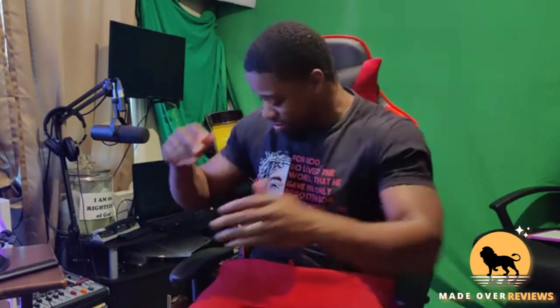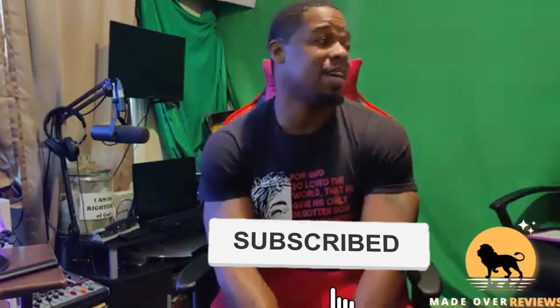Welcome back to the channel, I am Mr. Made Over. Today we have another unboxing. Hope y'all enjoyed that last unboxing and assembly of the Von Racer gaming chair. I'm still testing it out — you can never truly get a feel for a chair unless it's been through some wear and tear. But today we have something new. If you're new here, you're true here — hit that like button, subscribe, and hit that notification bell so you know when we upload.